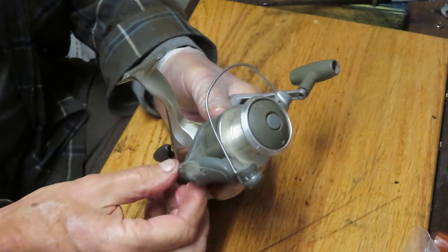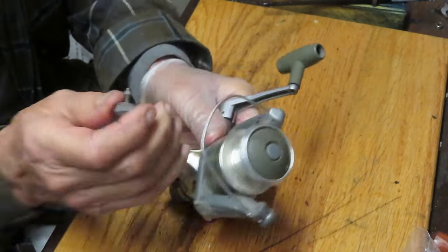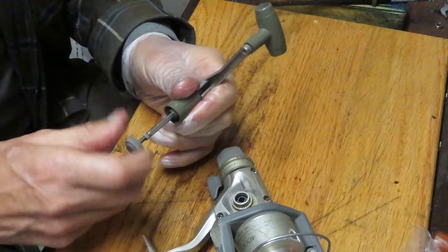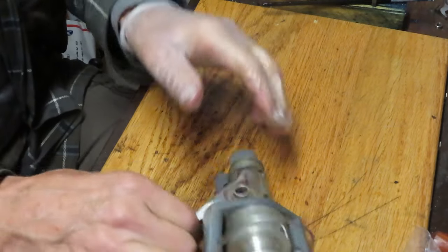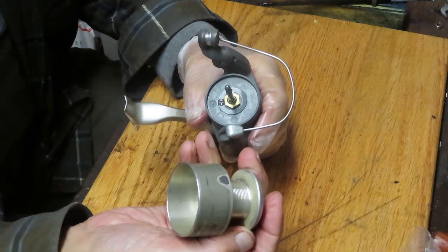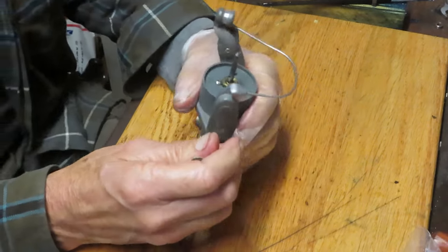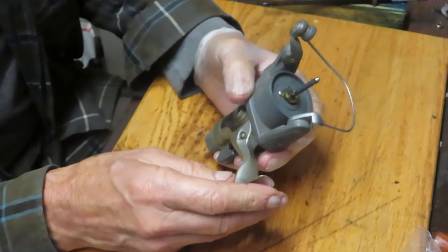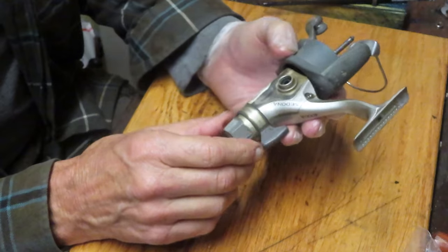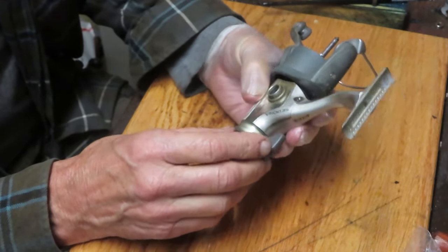We're going to start by taking off the exterior pieces and parts. I'm going to start by removing the handle. As I take those off, I want to encourage you to subscribe to my channel if you'd like to learn about fishing reel service and repair, if you like to learn about fishing reels in general, or if you have a reel you're working on and want to learn more about the process or techniques used to service those fishing reels.